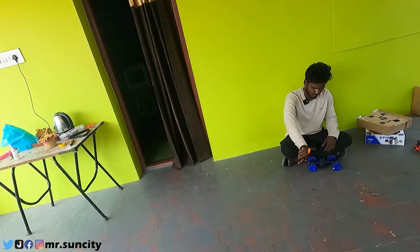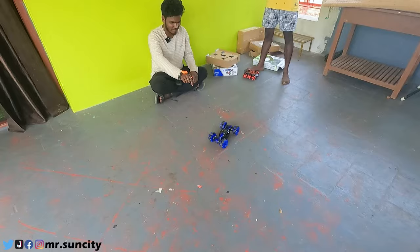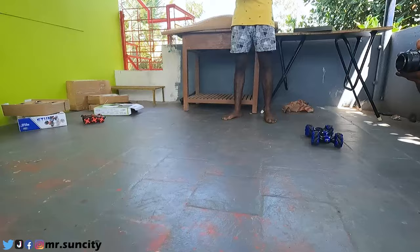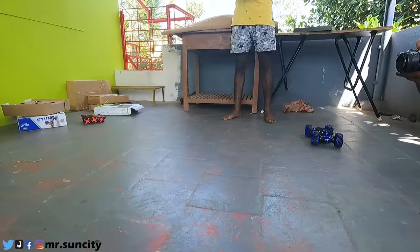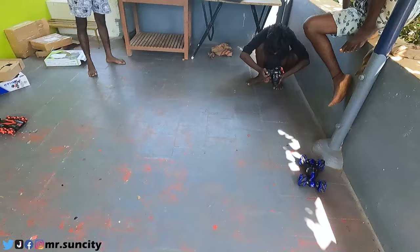Now we're going to make a hand-crowner. Okay guys, we're going to make a stand-crowner.